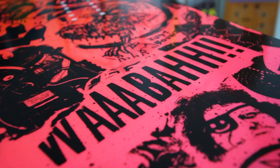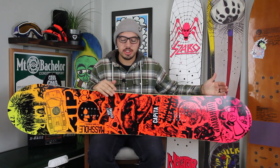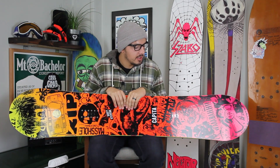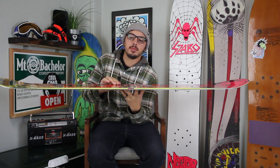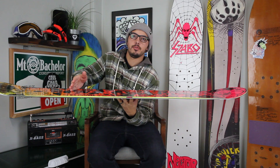This is basically going to be really similar to the Ultrafear. It's going to feature your true twin shape, ride the same forward as it does backwards. It's going to feature the Capita famous flat kick profile, insert to insert, just going to be flat profile.